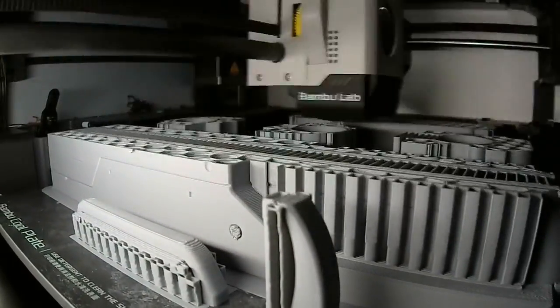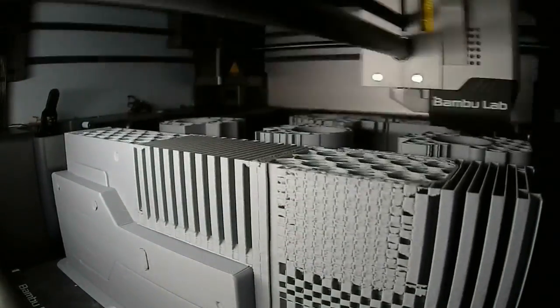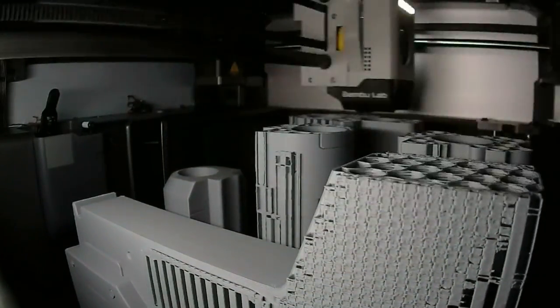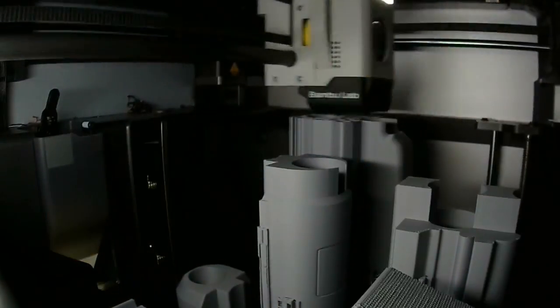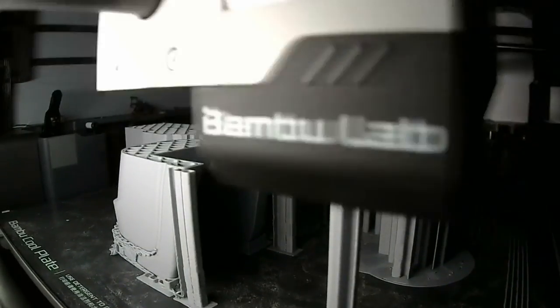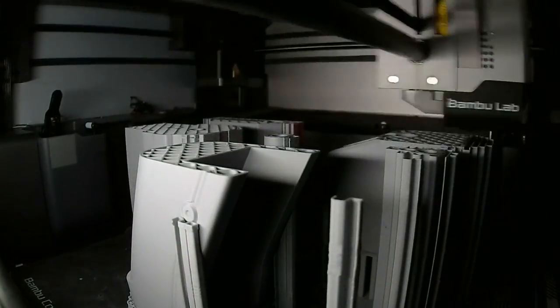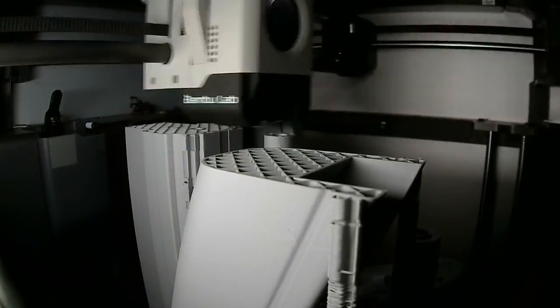Both of these primaries were printed on our Bambu X1 Carbon. We're absolutely loving this printer because we get such great prints right out of the gate. You can see on these time lapses that these prints are coming out incredibly from the start — it's like magic. Having an excellent 3D print right out of the gate is going to save you a lot of time during the sanding, smoothing, and finishing process.